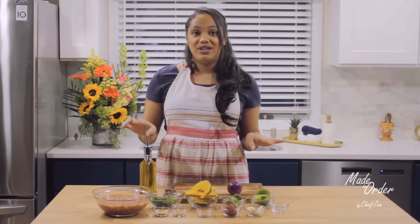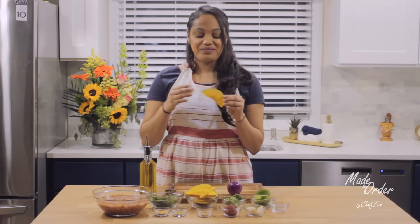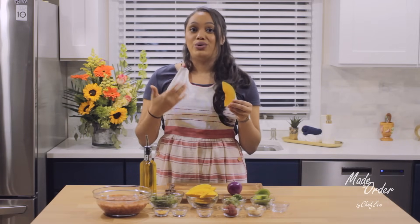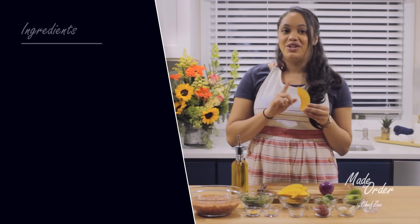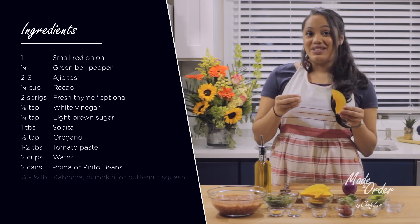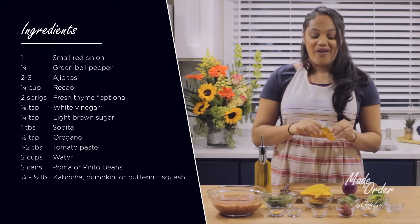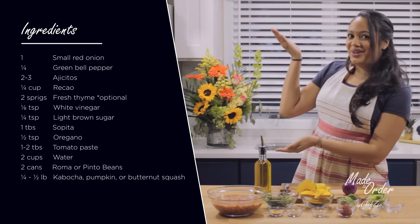Another thing I want to caveat with this recipe is this bad boy right here — this is auyama. It's a West Indian Caribbean winter squash which you can find at your local grocery store. But if you can't find auyama, you can substitute it with butternut squash, regular potatoes, or my personal favorite, sweet potatoes, because it gives the beans a really nice subtle sweetness and a beautiful color. Let's get started with making this dish, but first let me show you all the ingredients you're going to need.